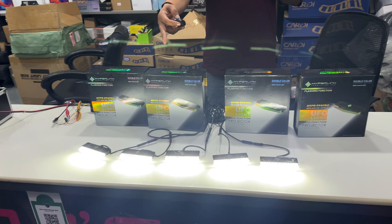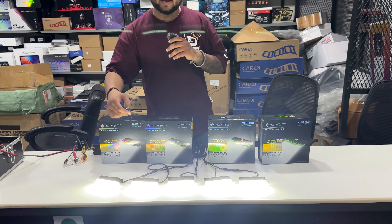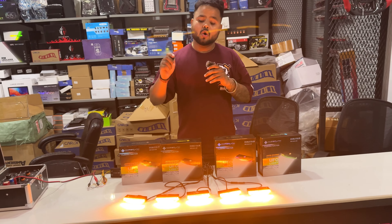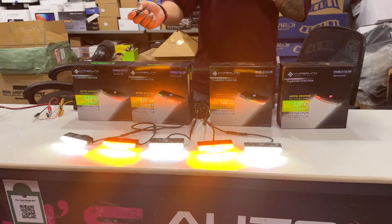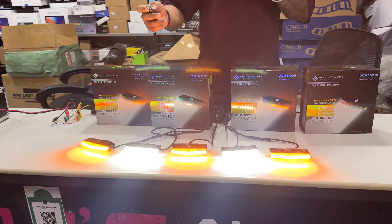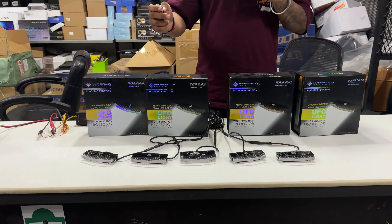First, check out the brightness — how much brightness is in it. After that you can change colors: you have orange, or a mix, and you can flash all of them in different modes — there are 15 different flashing modes available.